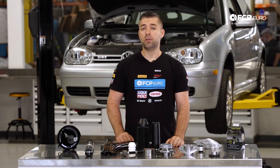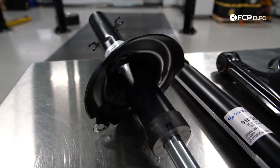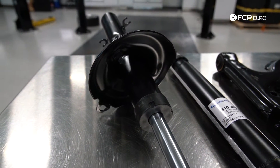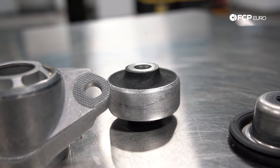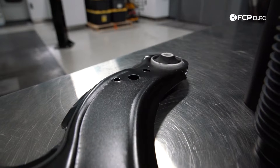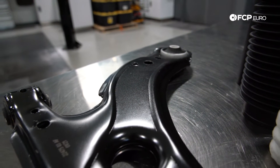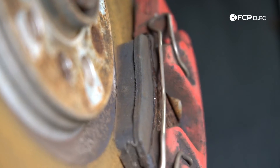Today we're going to go over some of the common failure points on the Mark IV chassis, anywhere from your main components such as your struts and shocks, down to more granular components such as your lower control arm bushings. We're also going to go over some upgrades you can put on the car, such as your subframe bushings — converting those from rubber to solid. We'll also go over the brakes and cover some of the common maintenance items to replace on that system as well.